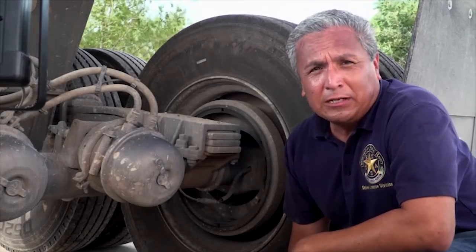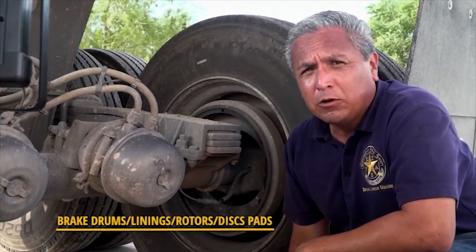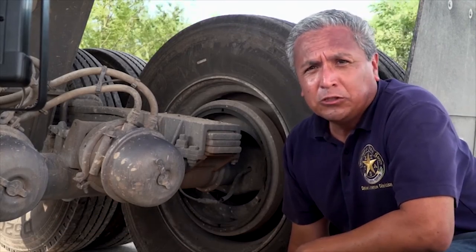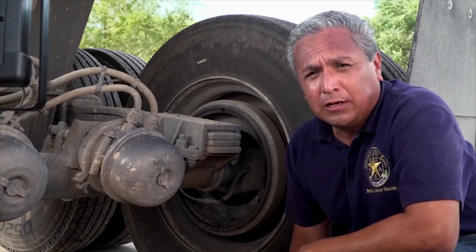Brakes may fail to work if the brake drums are cracked. Brake linings or brake drums cannot be overly eroded, as this would create heat buildup. The drums or rotors cannot be damaged in any way. There should not be any grease or oil in the brake drums or linings.